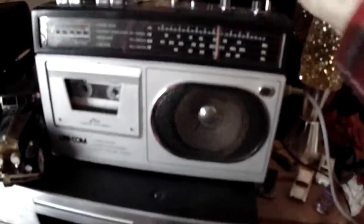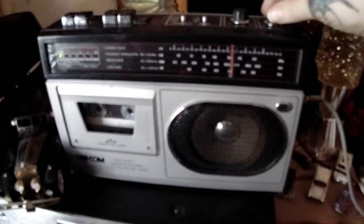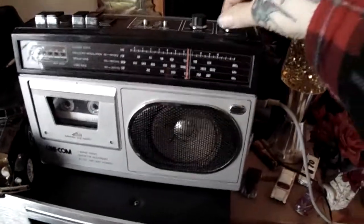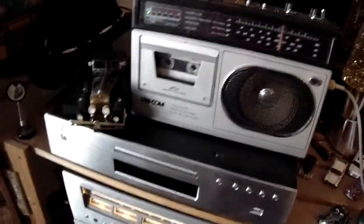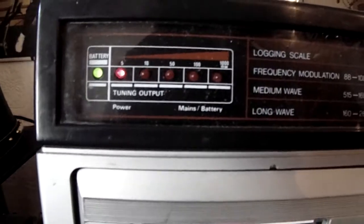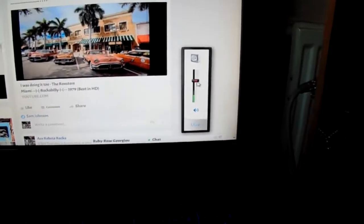Okay, that's recording. You can't touch any of the settings on this — it's got its own level. If it was a bad recording then I could give it a little bit of a boost down here. Okay, so that's at its highest. It's got another volume there on the side.